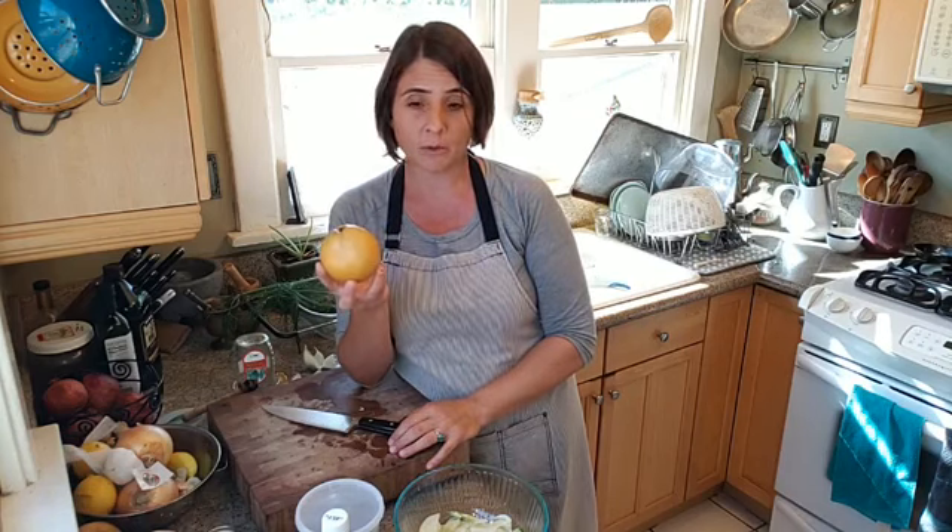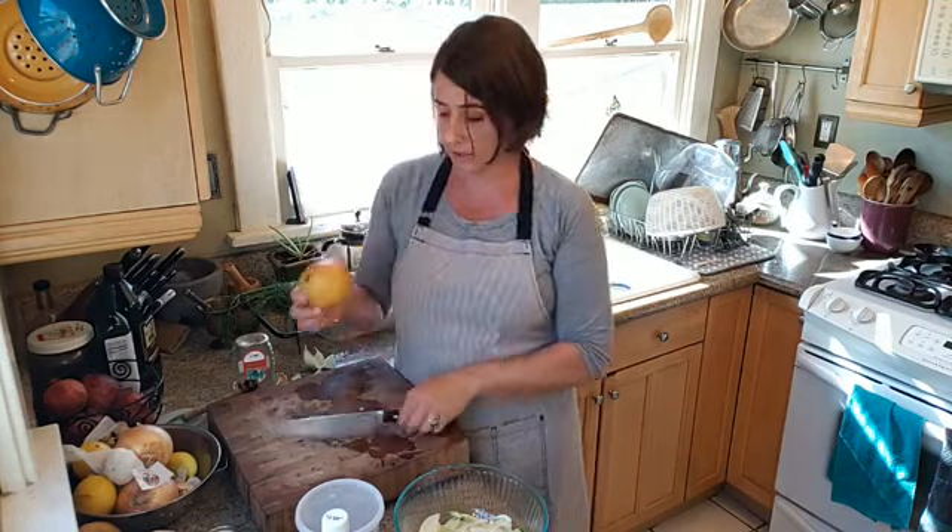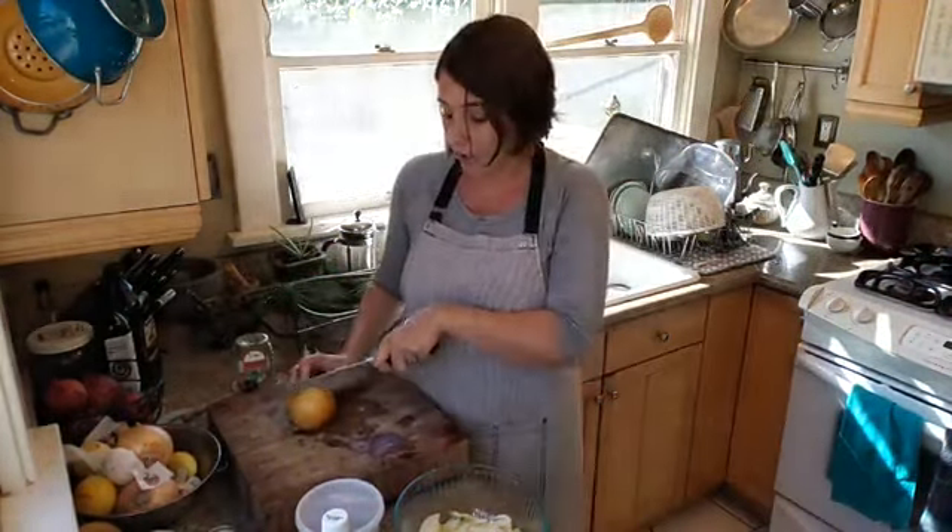You can also use a Bosc pear, which tends to stay a bit firmer when ripe. You could also use regular pears like a Bartlett or a D'Anjou, but they get softer when they're riper, and when they're unripe they're a little tannic and kind of unpleasant. Asian pears stay nice and hard when they actually are ripe and ready to eat.